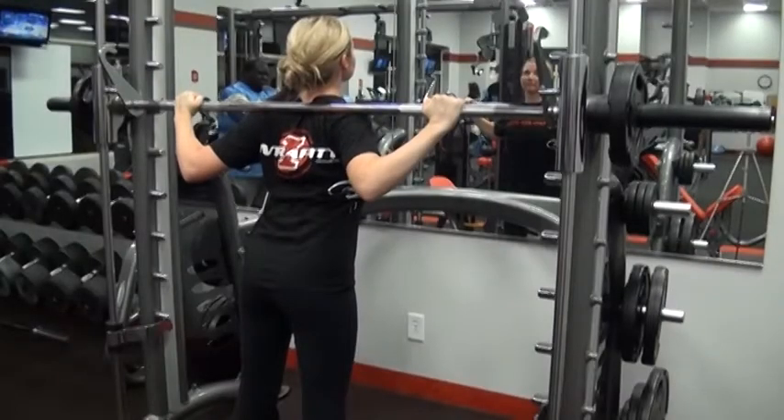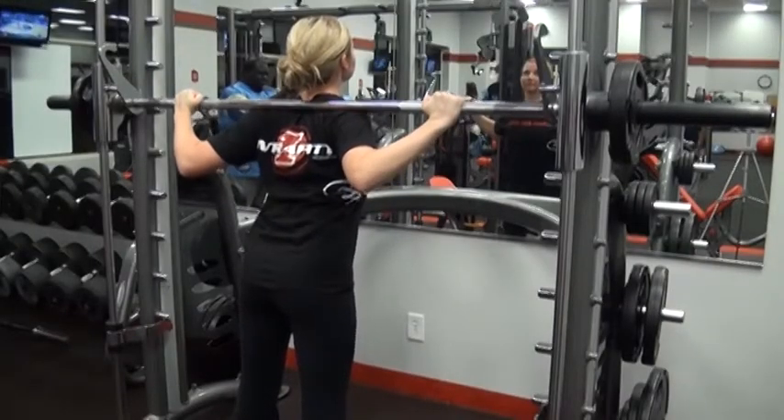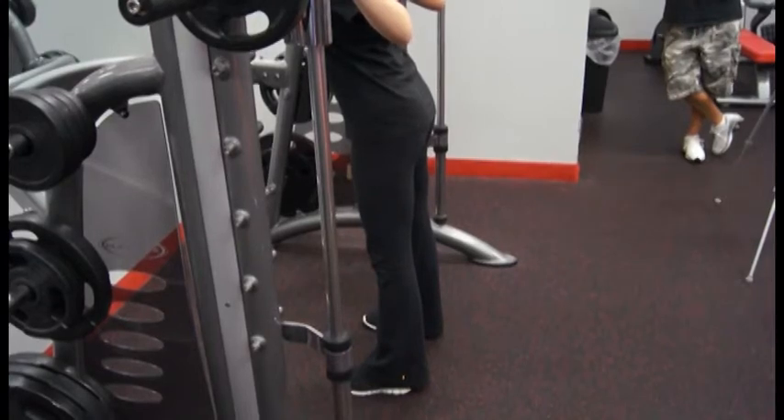This exercise is squats. We're doing it on the Smith machine, training the quadriceps and the hamstrings for overall leg density.